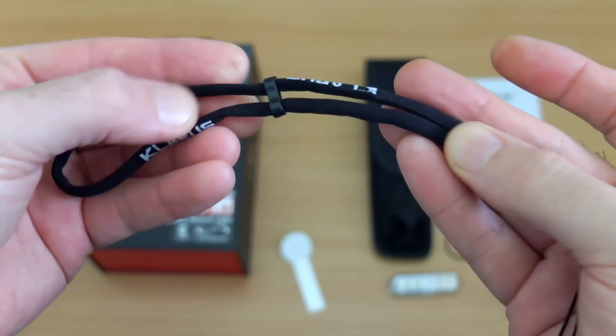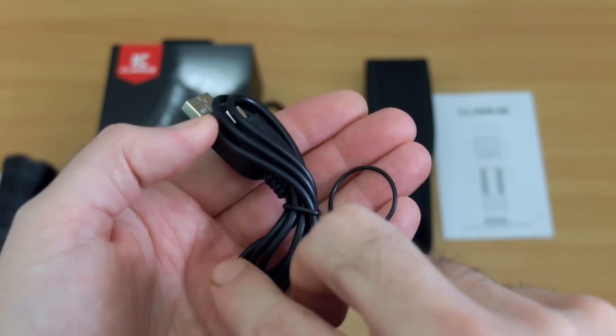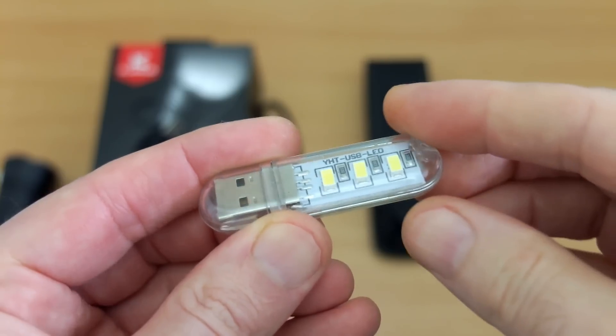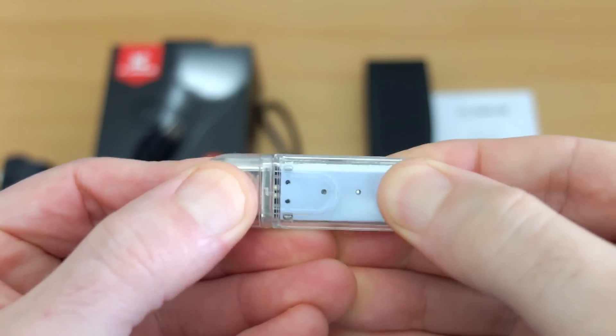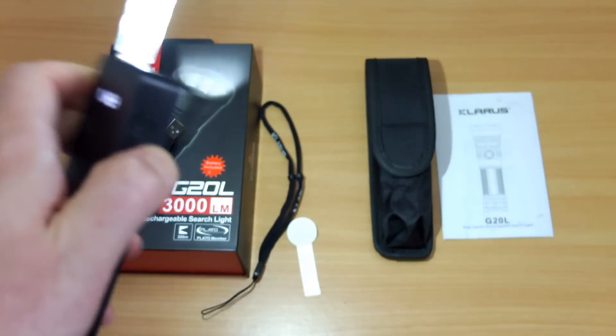Also included: a wrist strap, micro USB charging cable, and a spare O-ring. This is a bonus item that Bantac include — it's just a USB light, but quite bright and a handy little extra to have.